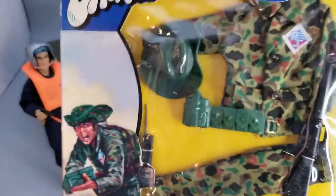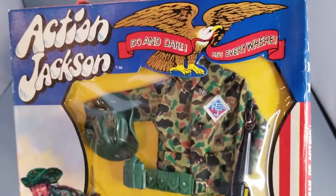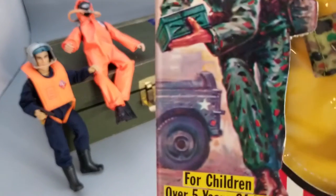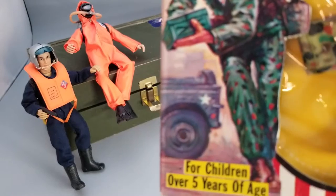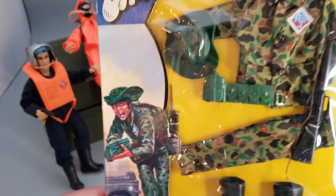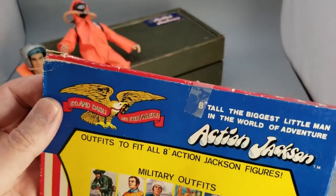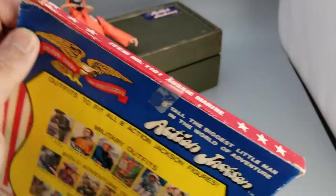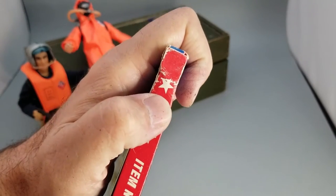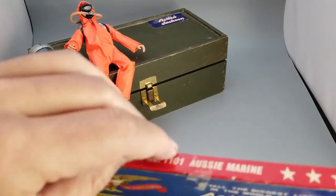Today we are going to take our Aussie Marine outfit and remove it from the package. I'm just enamored with the idea of a jeep — there it is in the background. Maybe we'll do a little extra today, who knows. Here we go, starting the unboxing. I don't know if that's the original tape, but I'm going to go ahead and start cutting it off. It looks like it might be the original tape.